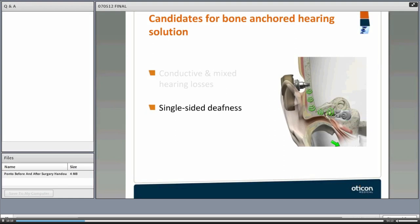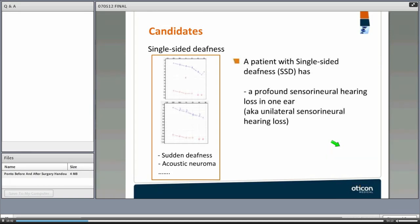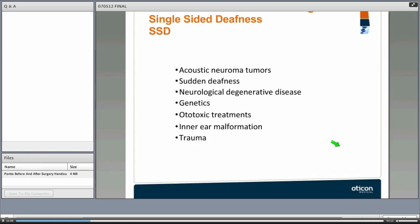The other group who benefit are people with single-sided deafness, defined as profound unilateral sensory neural hearing loss — normal hearing of 20 dB or better in one ear and profound sensory neural hearing loss in the impaired ear. These are people who have suffered sudden deafness, acoustic neuroma, or had tumors removed. Other causes include neurological degenerative diseases, genetics, ototoxic treatments, inner ear malformation, and trauma.